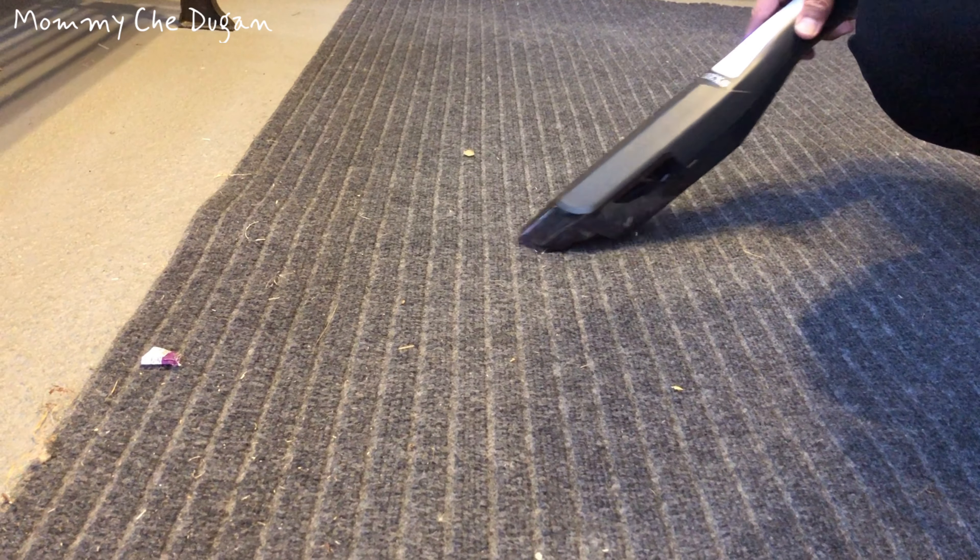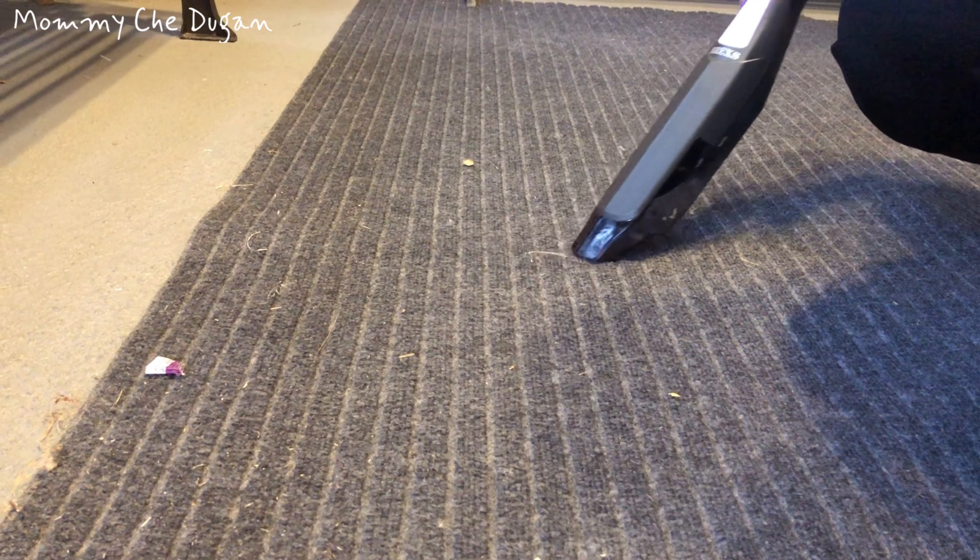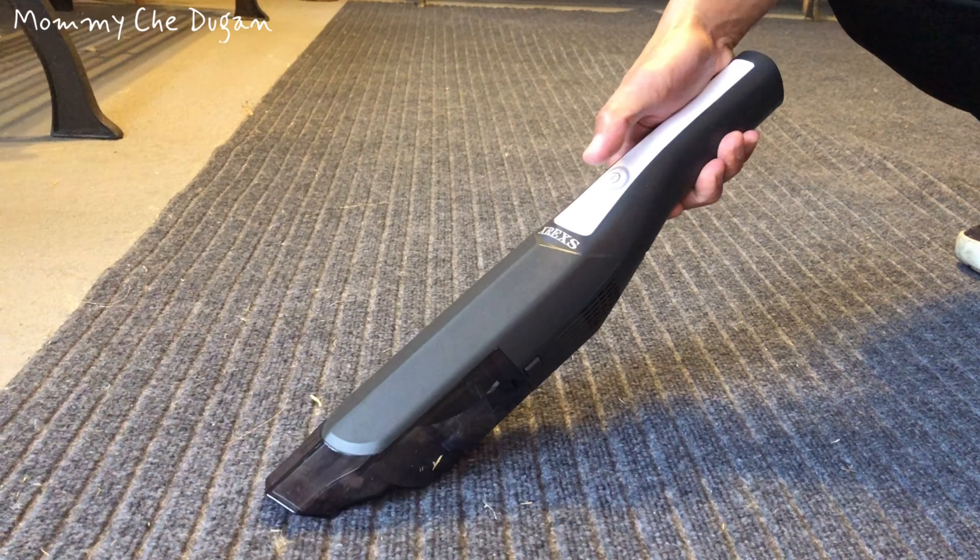This is a handheld vacuum cleaner. Inside the box are the following: vacuum cleaner, charging dock, brush attachment, USB cord, USB adapter, user's manual, fabric filter cartridges, and cleaning brush.